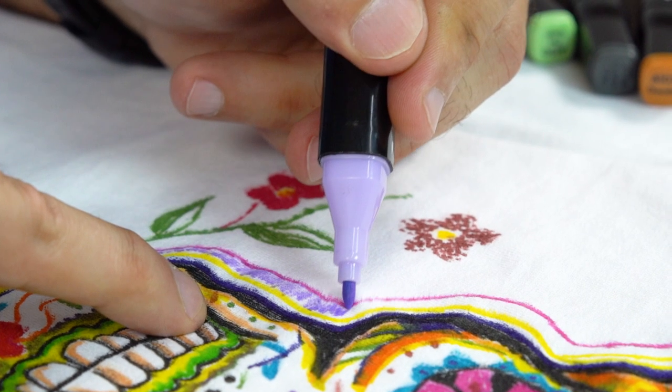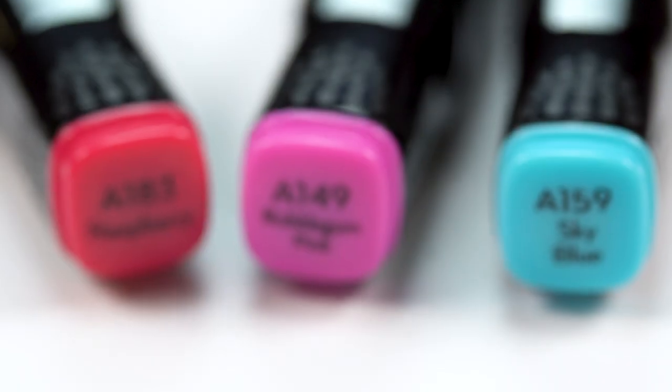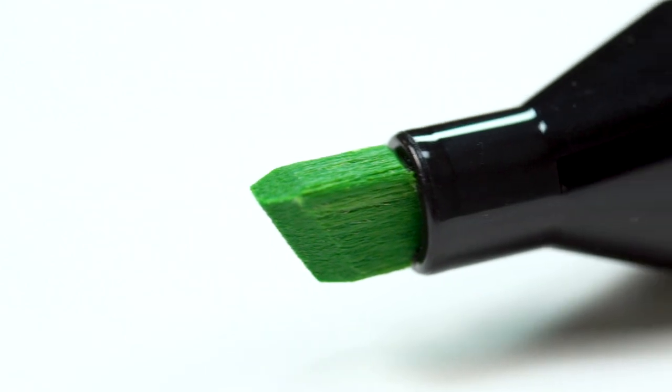and you don't have to worry about colors running or ruining other laundry. The markers feature fine and chiseled tips, one on each side. They're great for drawing on t-shirts,